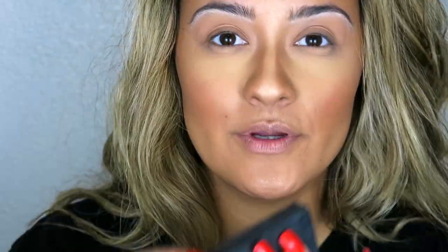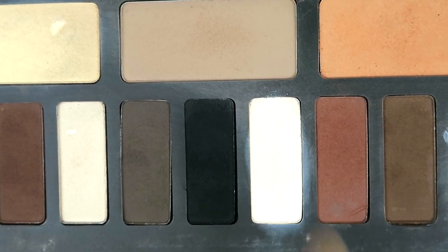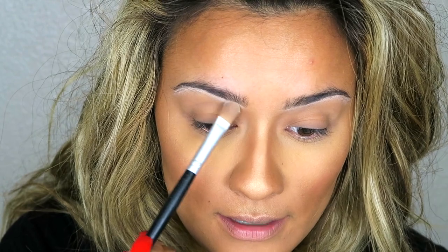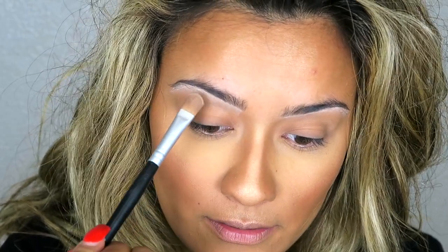Now that that is done, I'm going to be using the V Shade and Light palette. I'm going to be using this color called Soleos, and what I'm going to do is put that right underneath the eyebrow bone, basically pulling the color down. Before we go in and start to carve out that cut crease in a darker color, I'm going to take a lighter brown first.